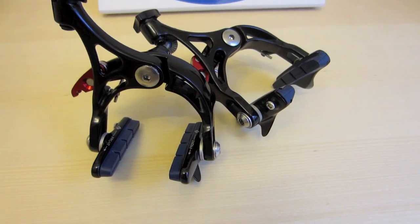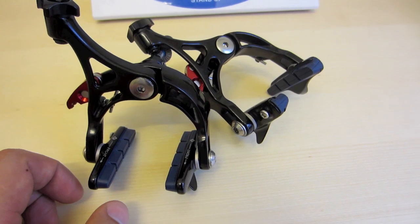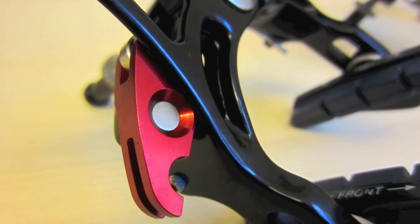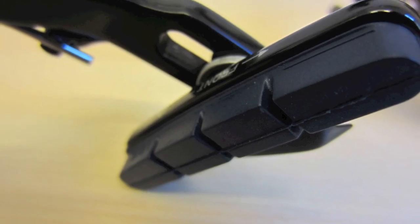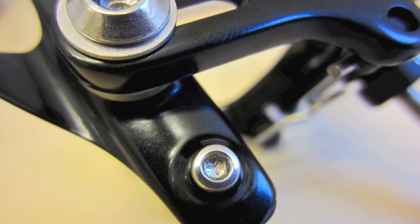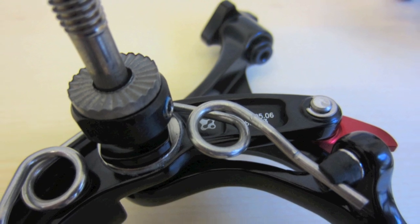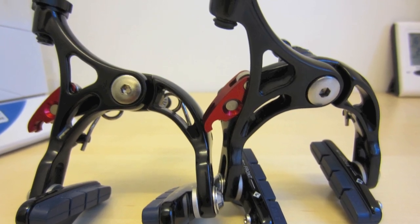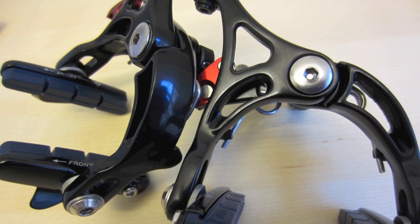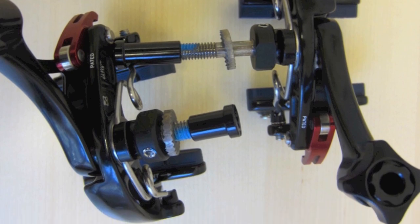So here they are — quite light road calipers from Planet X. Thank you very much.